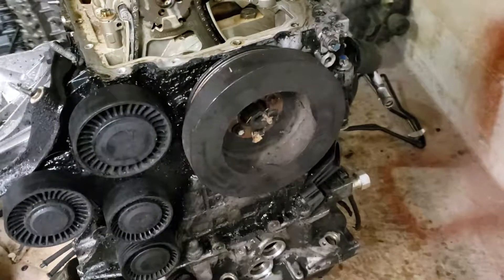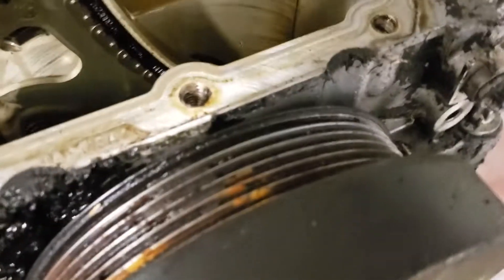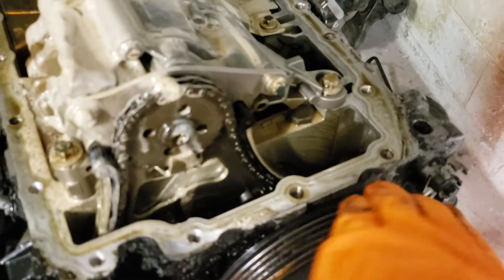Everybody knows about this problem but I don't think they take it too serious until something catastrophic like this happens. Pretty much the pulley rips the belt and it sucks it in to the front main seal and shreds it up in pieces. This is actually pretty bad.